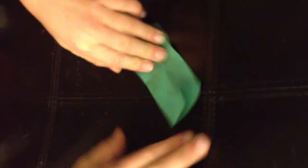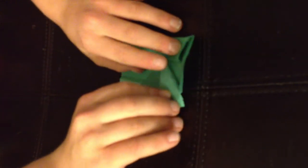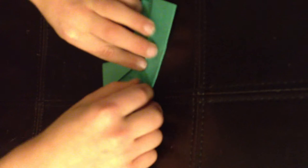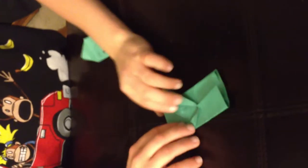First you fold it like that, then you fold it again like that, and then make it here like that. Then you crease that right there, then you crease right there — and see it now. That's the fourth step done.